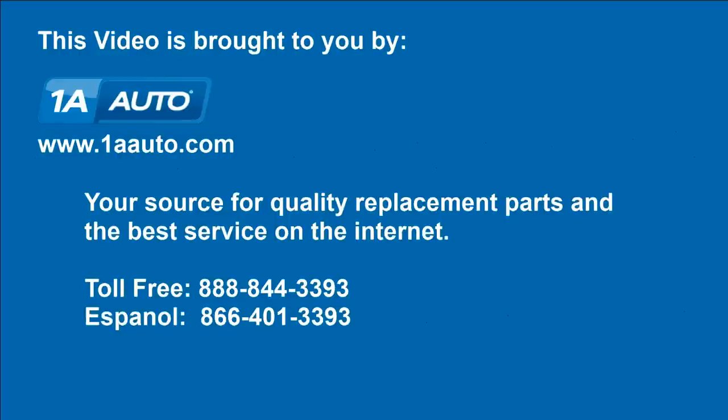We hope this helps you out. Brought to you by www.1aauto.com, your source for quality replacement parts and the best service on the internet. Please feel free to call us toll-free at 888-844-3393. We're the company that's here for you on the internet and in person.